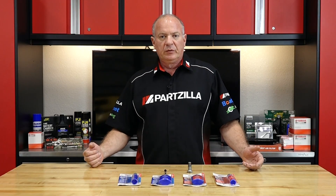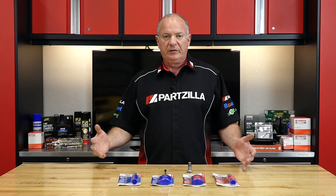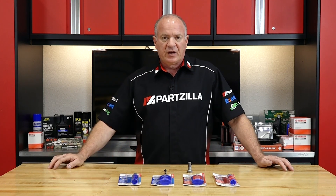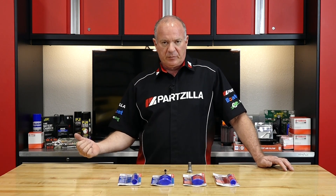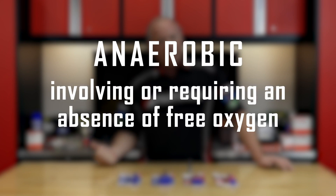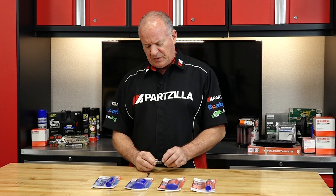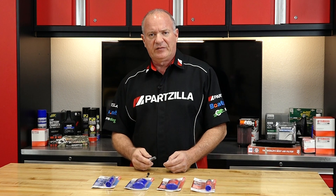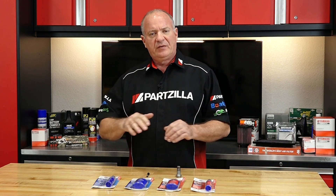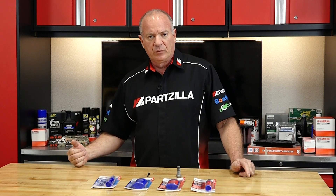As a general rule of thumb, you cannot go wrong by using thread locker on just every single bolt on your machine. There are a couple of advantages other than just holding the nut or bolt in place. Because this is an anaerobic type sealant, it actually forces air out and seals in the absence of air. What that means is when you actually put it on the threads, it does not activate until it is actually put together. At that point, it forces out all the air and then cures.